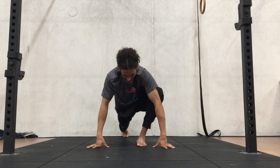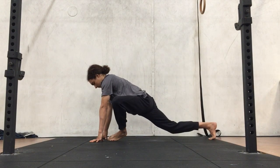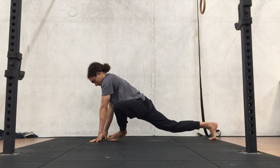The shoulders are stacked on top of the hands, with the front foot slightly behind the hands. You want to start with the feet flat on the ground. From there, drive the knee out to the side and down towards the ground. Keep the knee on top of the foot.